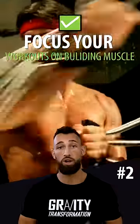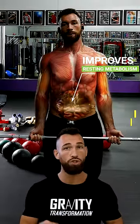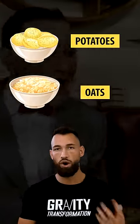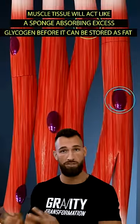Second, focus your workouts on building muscle rather than burning fat. Muscle mass improves your resting metabolism, and it also happens to be an excellent place for your body to store excess glycogen. This allows you to eat more food, especially filling carbohydrates like potatoes and oats, because your muscle tissue will act like a sponge absorbing excess glycogen before it can be stored as fat.